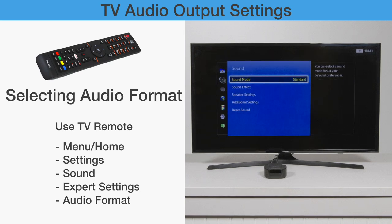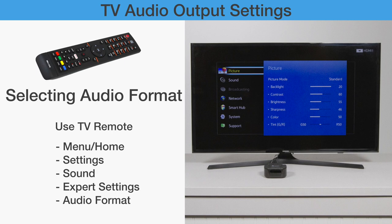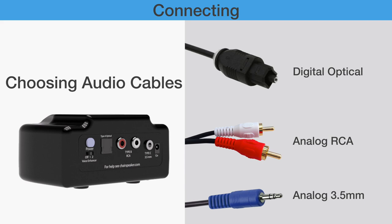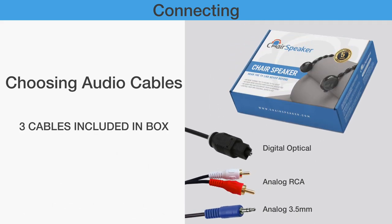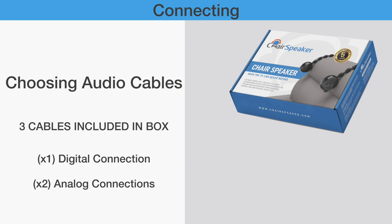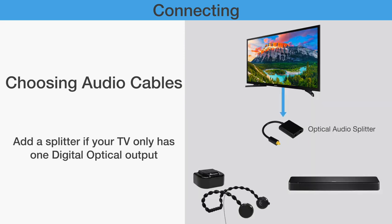Connecting: Choose your cable to hook the chair speakers to your TV's digital optical connection, as well as analog RCA and 3.5mm connections. Two different audio cables are included: a digital optical cable for a digital connection, and an RCA and 3.5mm cable for analog connections. In the end, only one of these cables is needed to complete the installation. If your TV has only one optical audio output which is occupied by a sound bar, you have to buy an optical splitter for installation.